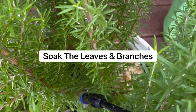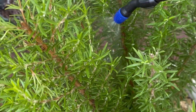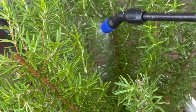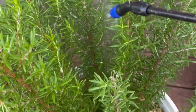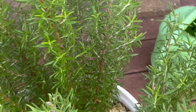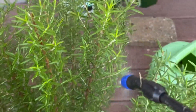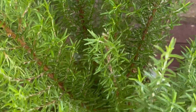So I go through and I mist this barbecue rosemary down. Barbecue rosemary is pretty cool because it actually has a light smoky flavor. As you can see, it also takes pruning very well because I just did a harvest.